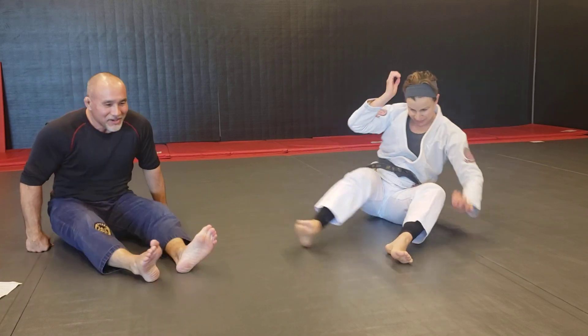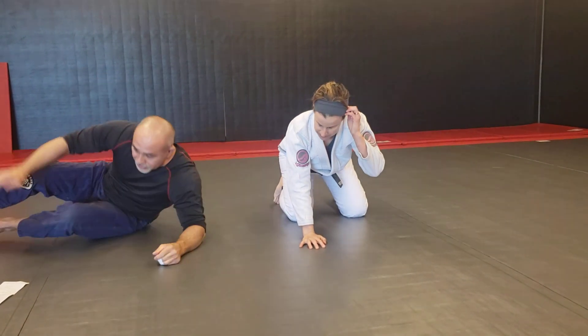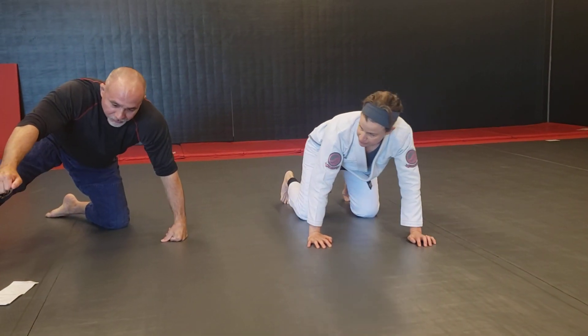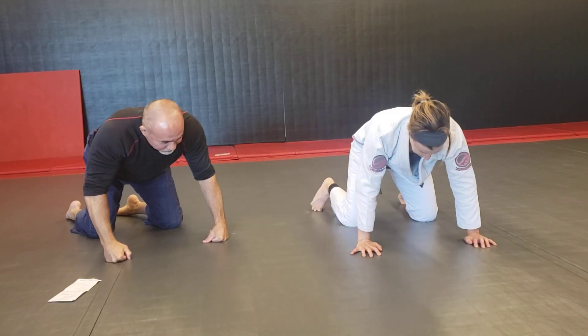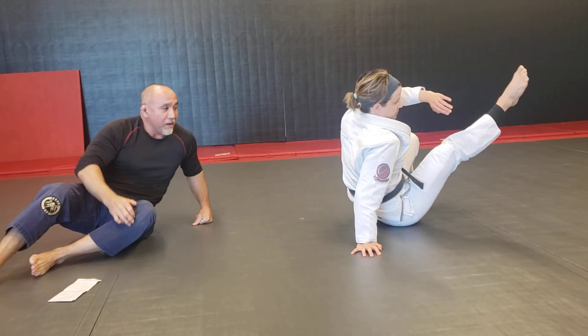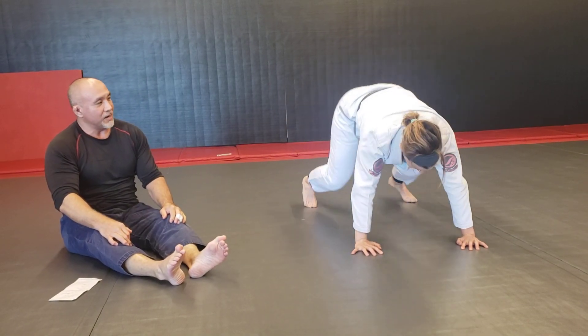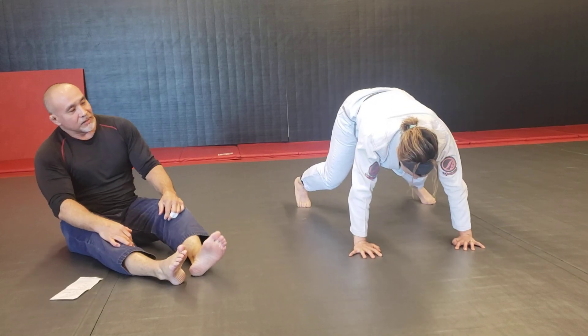Sit-throughs — I'm not too good at these. On your hands and knees, on one side you're going to post your hand and lift your foot, then sit through to your hip, pull back and go back to hands and knees, then go on the other side. These are going to be pretty hard to do for a minute, but if you can do that, it's great. Otherwise, 10 a side.